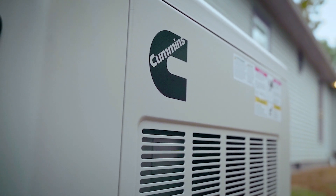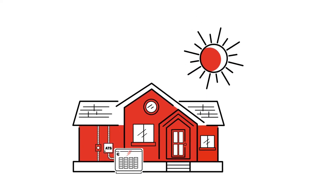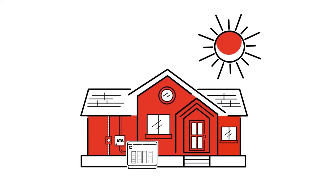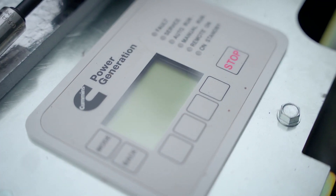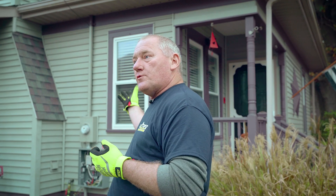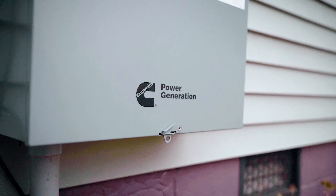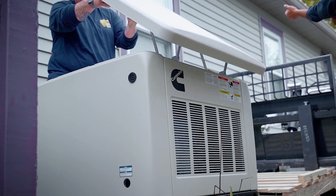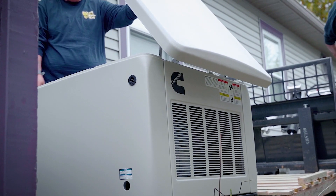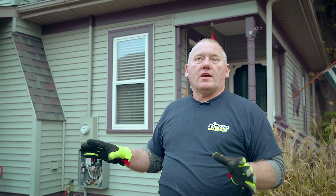We're going to simulate the power company turning the power back on. Storm's over — the line crews have got the power back on. The generator is going to then start monitoring the utility power for five minutes. As long as there's a constant, stable source for those 300 seconds, it will then retransfer to the utility side, disconnecting from the generator. Then the generator is going to run for another 300 seconds — five minutes — in a cool-down mode. Then it will go back to sleep and be ready for the next power outage. Totally automatic; the homeowner does not have to come out and touch a thing.